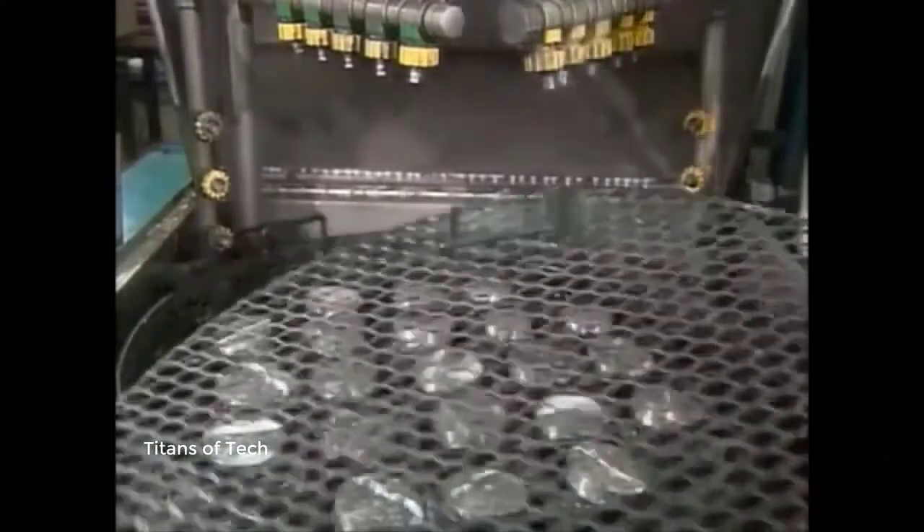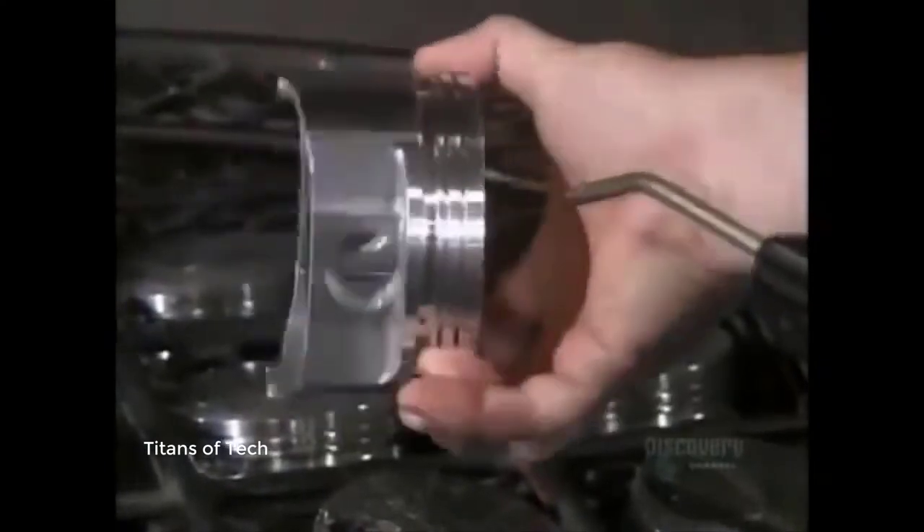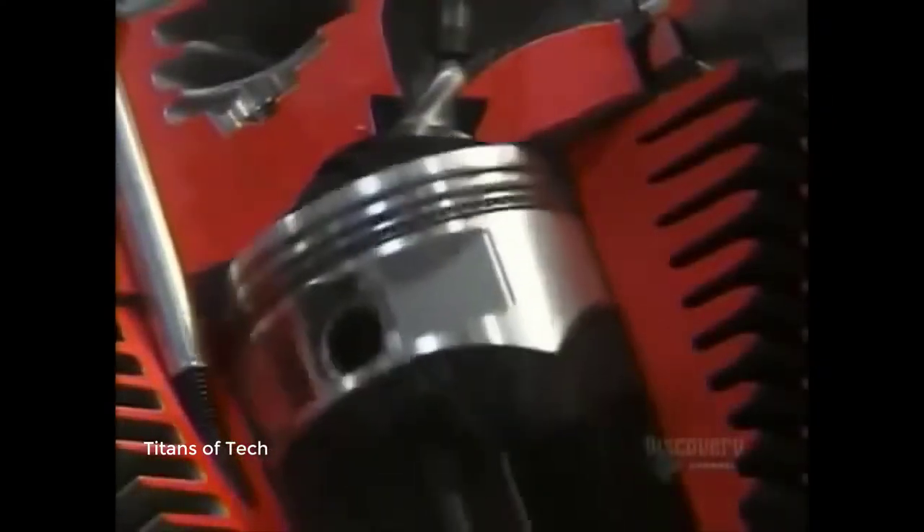A final cleaning removes all traces of lubricant and oil. After a blow dry with an air gun, the pistons are ready to go through their ups and downs.